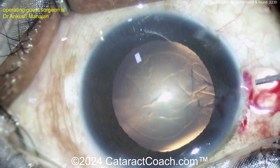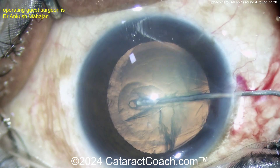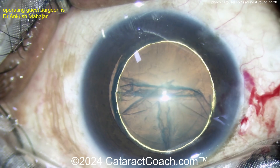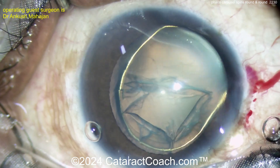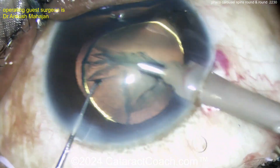And some hydrodissection here — that's key. The nucleus has to be freed up from the capsular bag in order for it to rotate. There's a little hydrodelineation. You can see the golden ring of hydrodelineation separating out that endonucleus. A little more viscoelastic going in here, covering the cornea too. It looks like HPMC, hydroxypropyl methylcellulose.